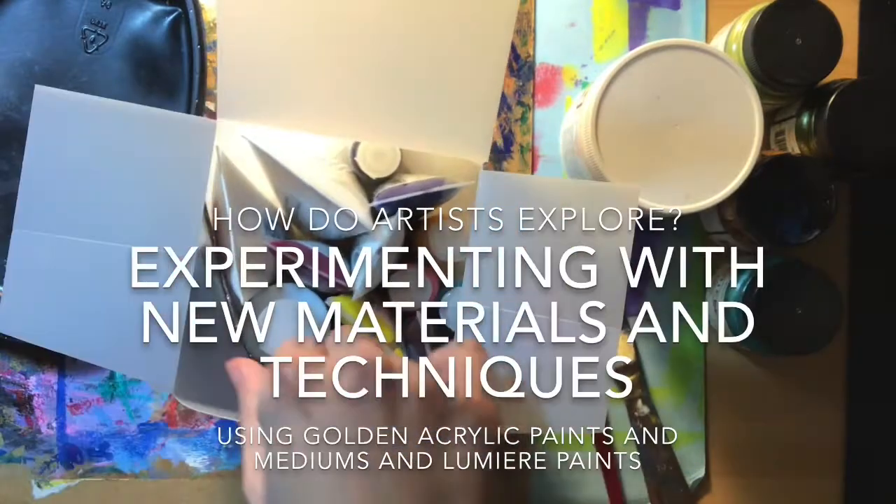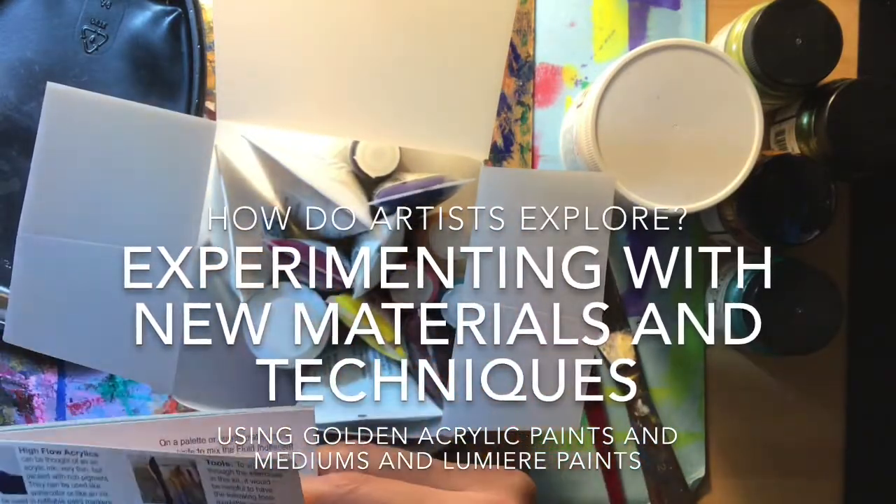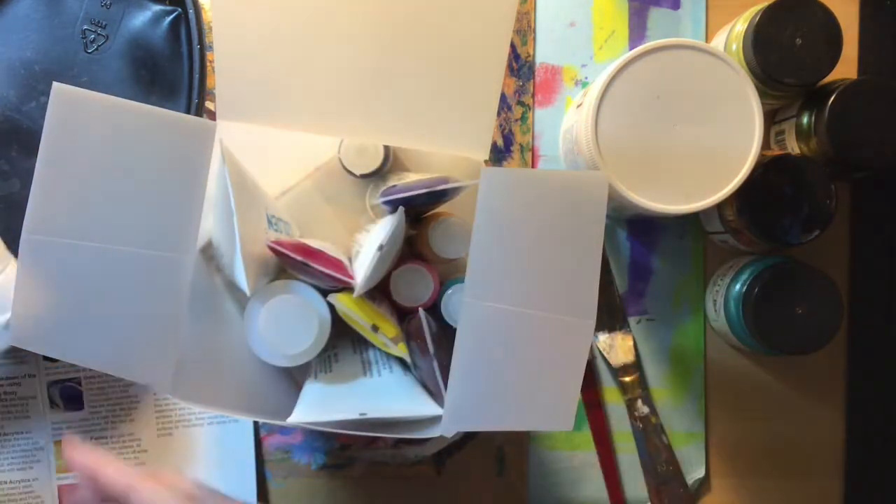You may be wondering how artists explore — we experiment with new materials and techniques before we use them, like these Golden paints and mediums and Lumiere paints.